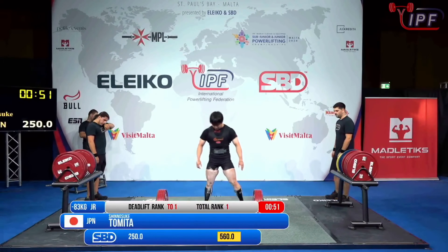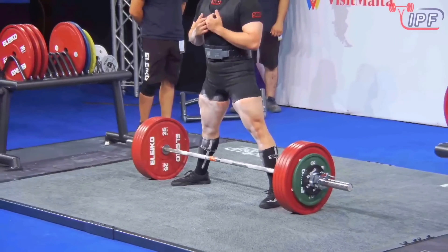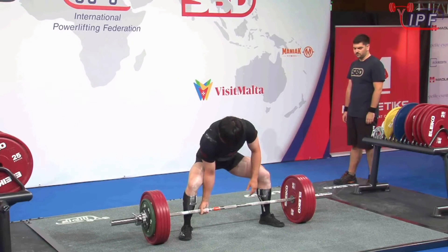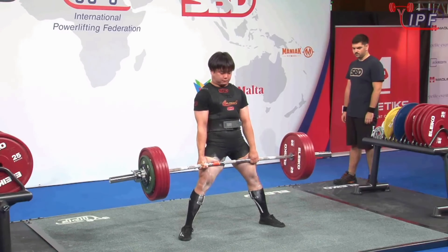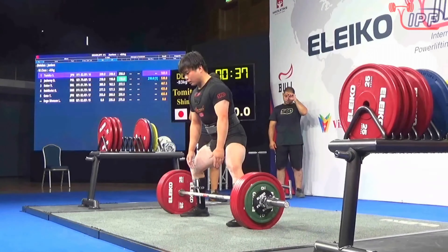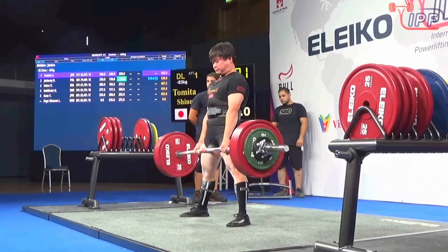Shinoseuke Tomita from Japan, 250 kilos. And with this he should secure the title — something pretty dramatic would have to happen for that not to be the case. Just like that, Shinoseuke has secured his world title. The only way that would not be the case is if he only got that opener and if Kolev made a couple of big jumps.